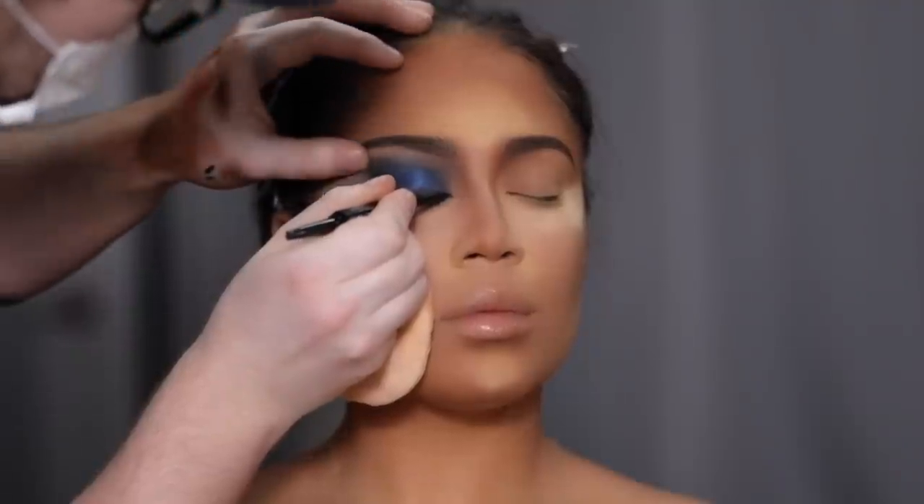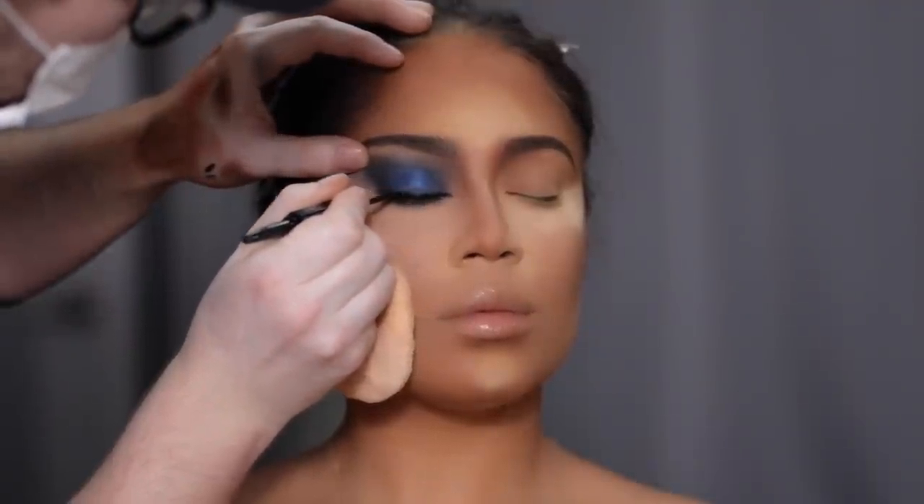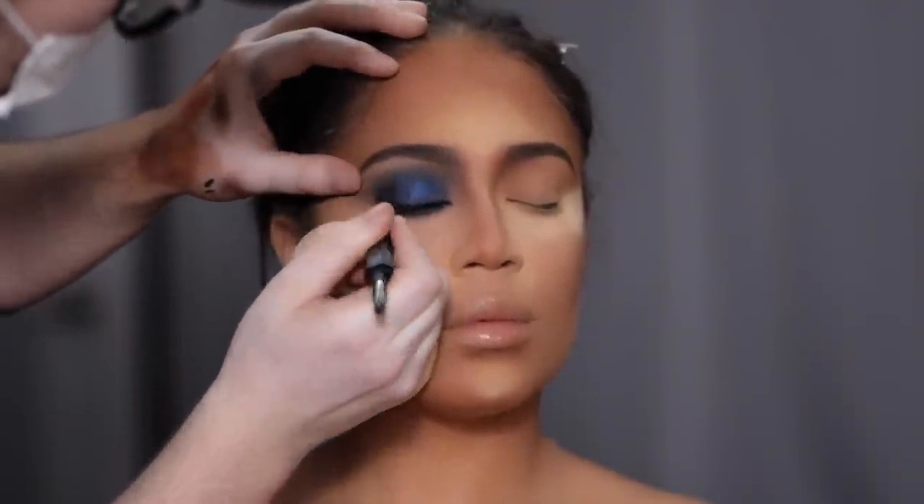On the other side of the Huda Beauty eyeliner there is a liquid pen, and I'm using that just to trace the upper waterline.